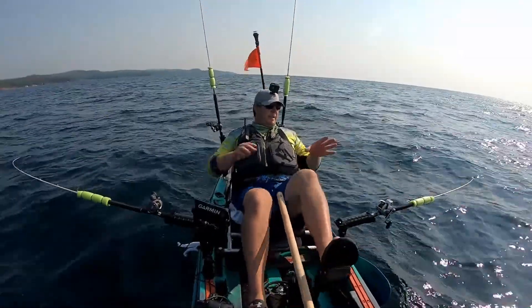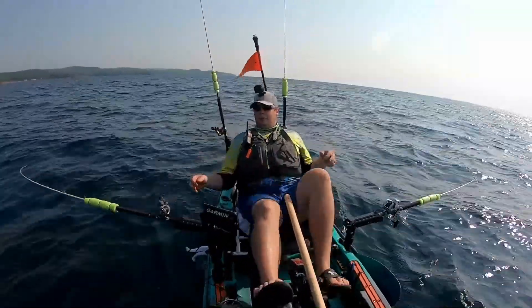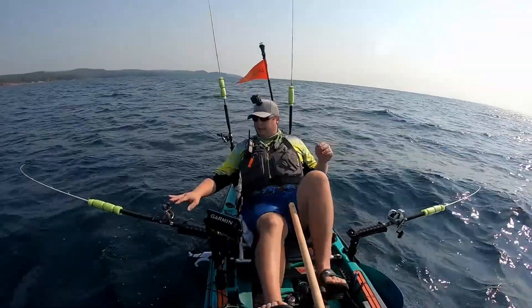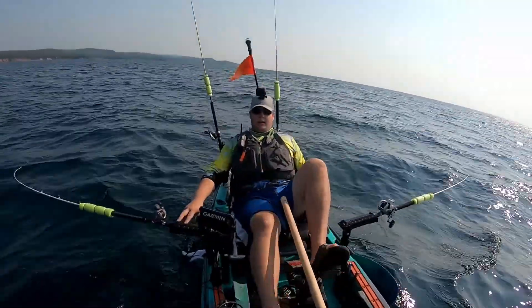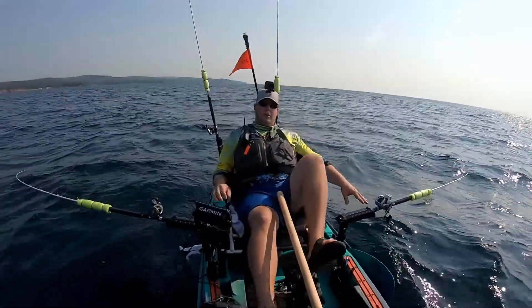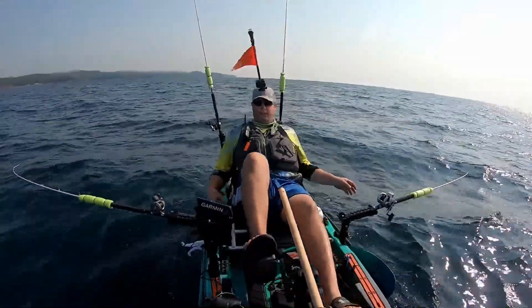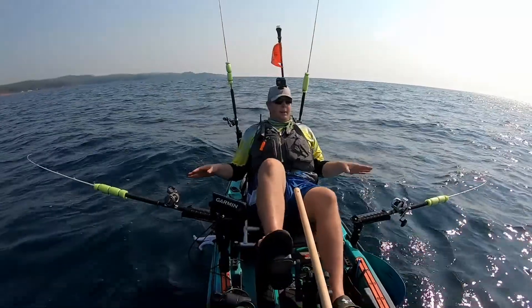I was getting hit more on this one. I did have a hit on that one too, but I only got two to the boat today. I got hit more on this side, so I just figured I'd lower this one — maybe they don't want to come up as high. So I dropped this one down to 120. I think it hit, but this one got hit again. So then I raised this one up and they're basically at the same depth right now.